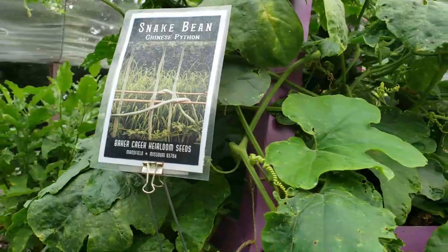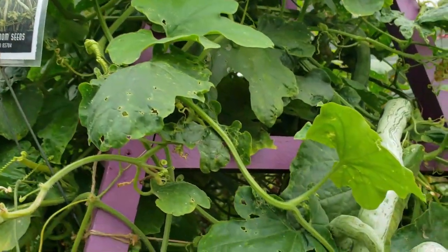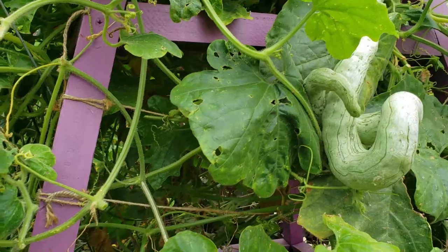I've placed signs throughout the garden which highlight basic information on each variety and also show you where you can purchase the seed.